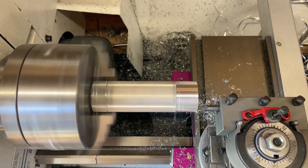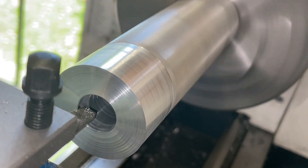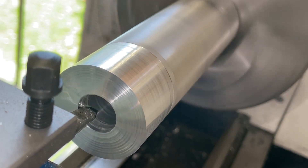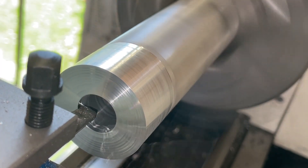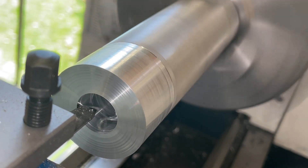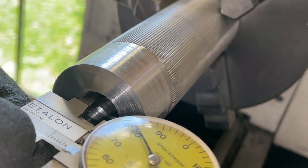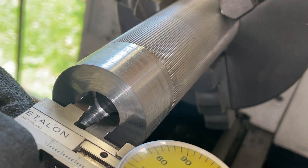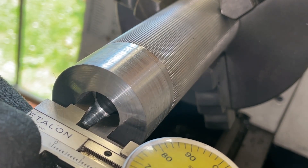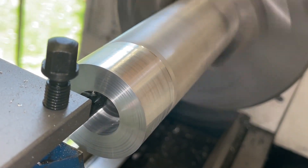Then I took a light pass on the front to face the part so I had an accurate zero point with this tool, because it didn't really matter how long this part is. Then I started turning out the diameter I would need to get the press fit with the thread insert that I just measured.